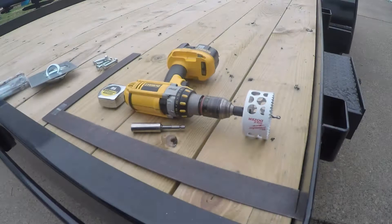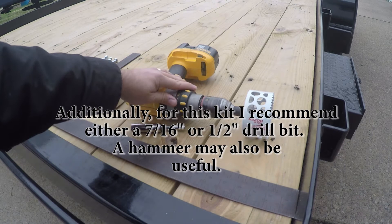To go ahead and install this kit, I recommend that you have a square, a tape measure, a drill with a three and a half inch hole saw, and a nine sixteenths deep ball socket. Keep in mind those tools are for installing this Byers kit that I have here — if you're installing someone else's kit, your sizes may vary.